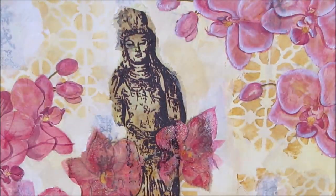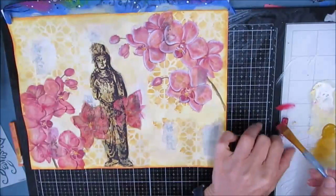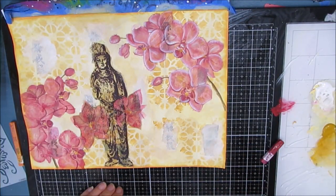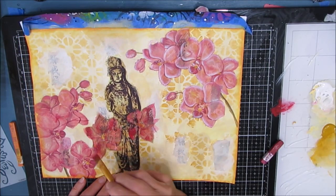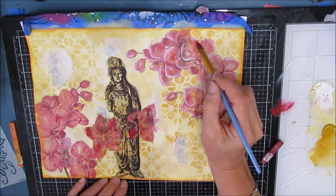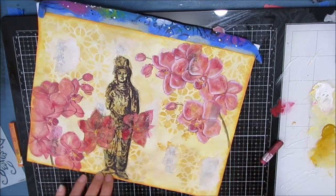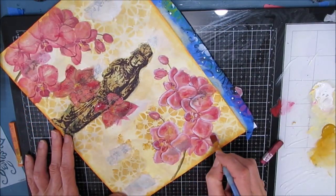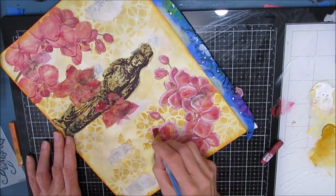If you don't have Inktense blocks, you can use watercolor or acrylic paint — you've seen me doing that as well. I just like to give people options, and I know lots of people have reached out and asked about how to use Inktense blocks. So here I'm coming back in, adding a little bit more pink after I've added the highlights, and I'm just building up the layers of color.